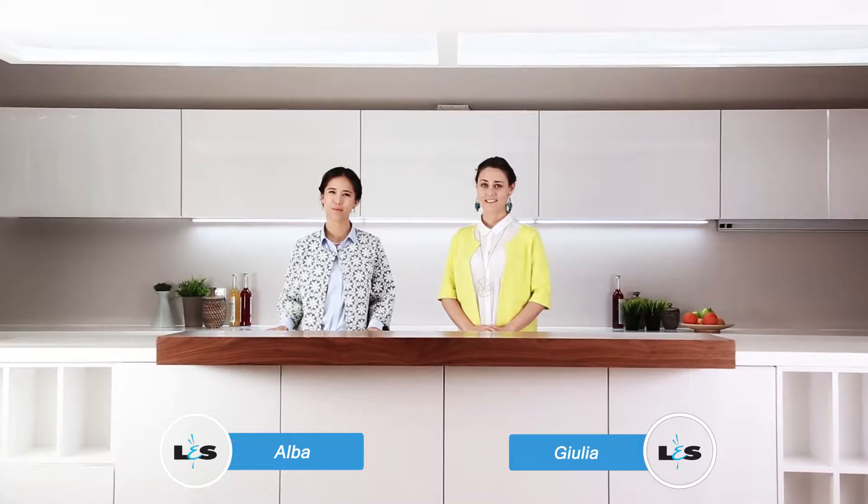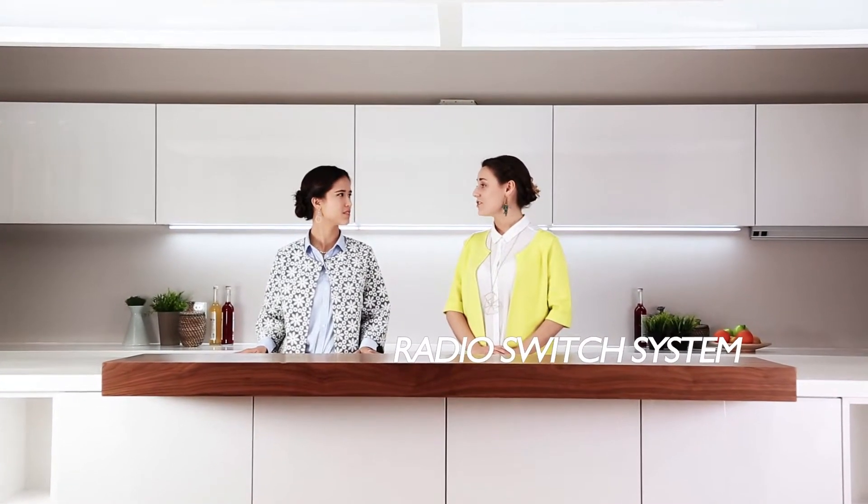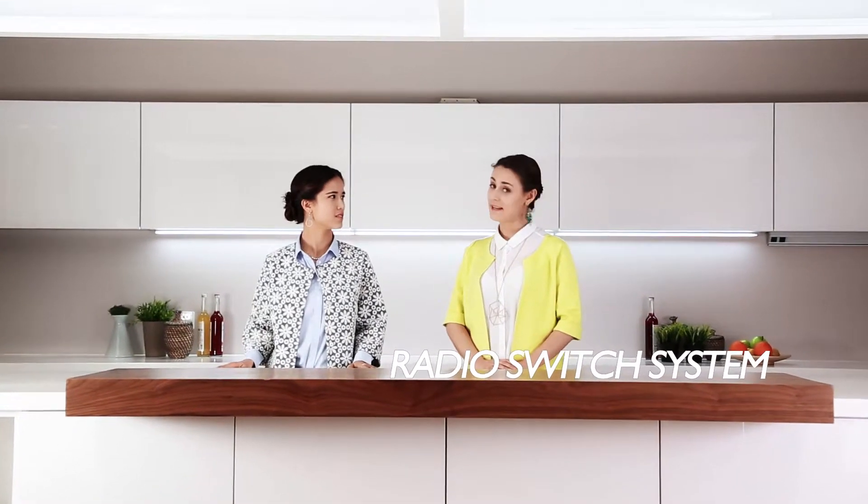Hi, I'm Giulia. Hi, I'm Elva. Today we are in LS Lite to introduce the Radio Switch system to manage fan light spots.